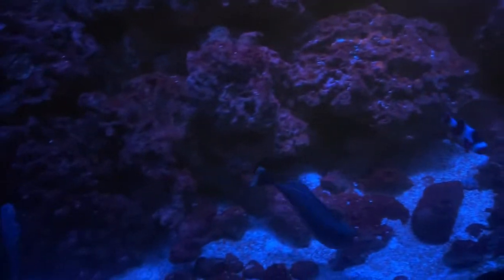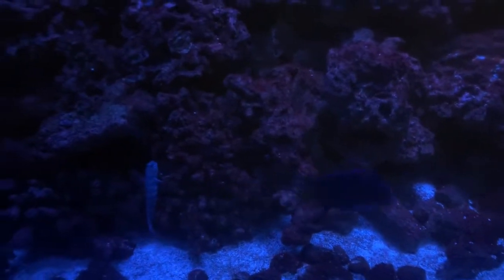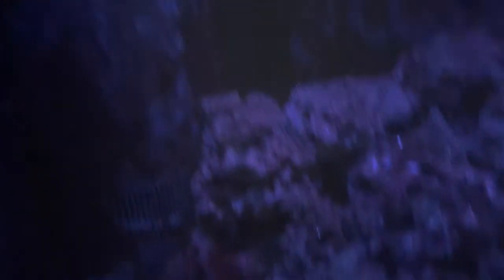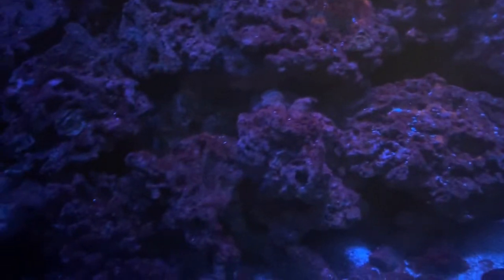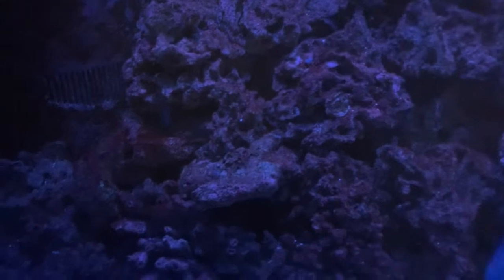My phosphates — well, I have phosphates, because if I have algae here that means I have phosphates. The nitrates were still a little low, so I just started dosing 10 mls every other day for about a week and a half.